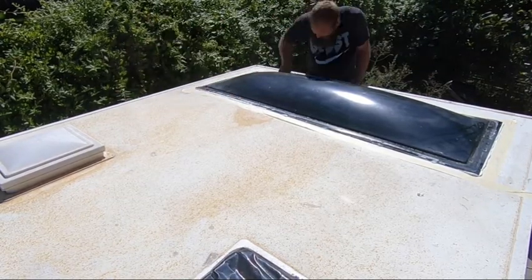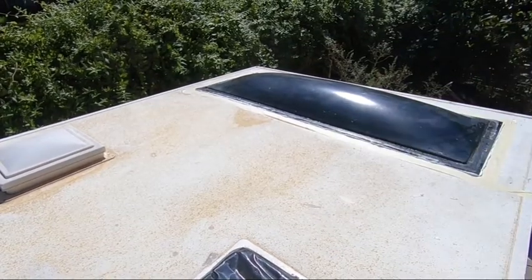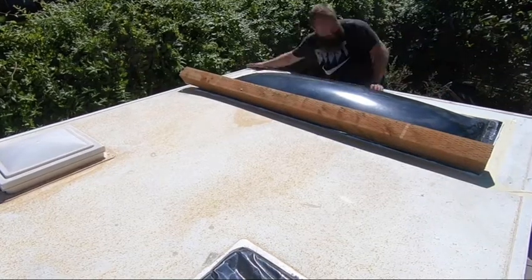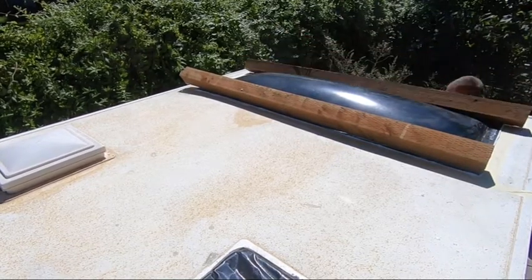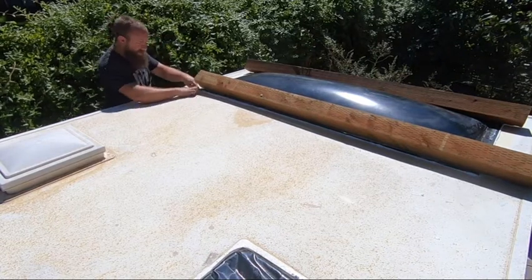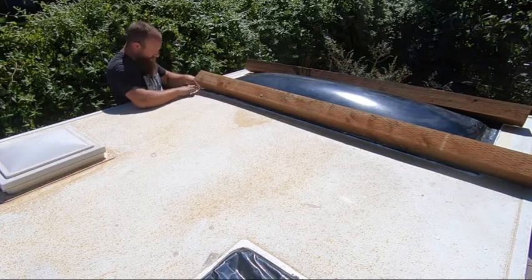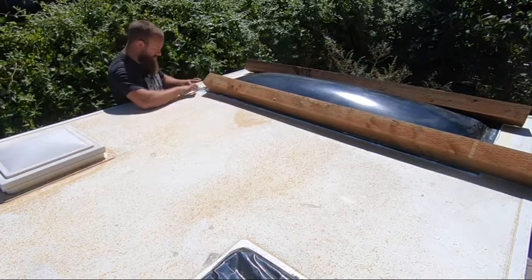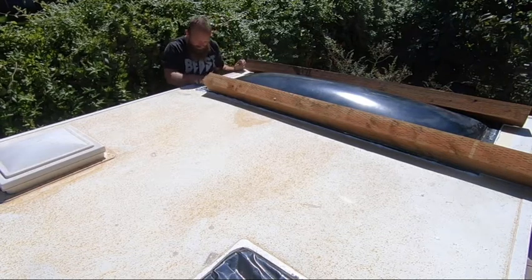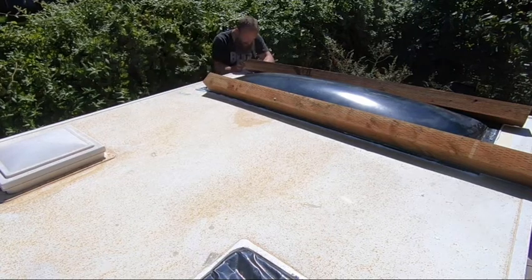I have to apologize because somewhere along the lines I lost the video showing the process of putting down the masking tape around the edge of the window. Essentially what I did was lay the window down and put masking tape around it so that when the silicone oozes out it oozes onto the masking tape — that way when you peel it off it removes the excess silicone with it.